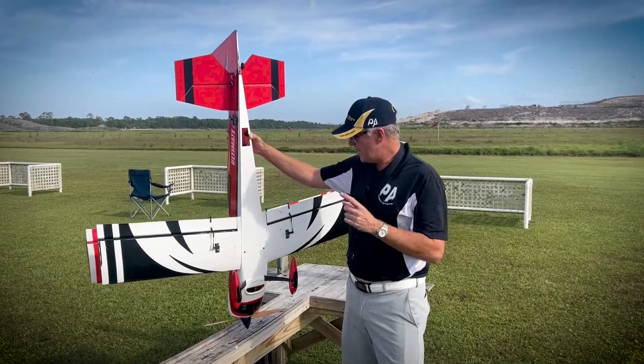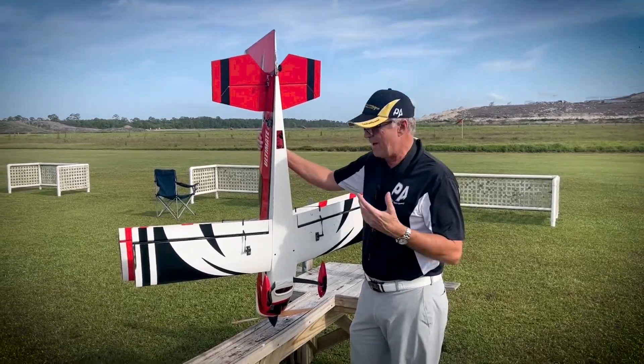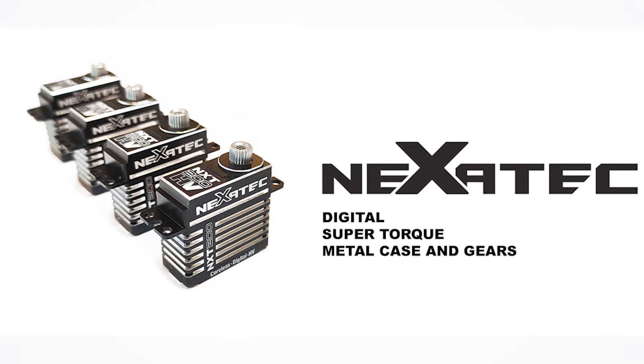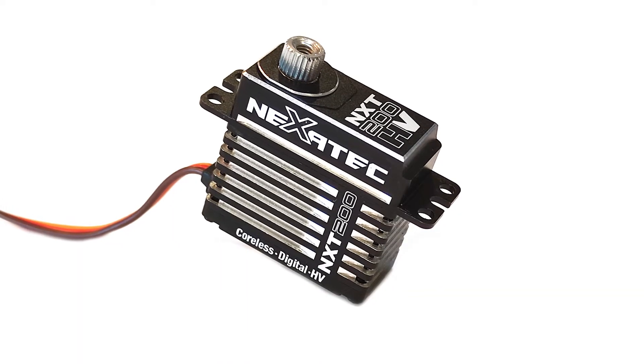Hi, I'm Michael Wargo, team pilot with Precision Aerobatics, and today we're talking servos. I really haven't done any video just about the value of having good servos and so on and so forth, but PA just sent me the new NXT 200s high voltage servos.